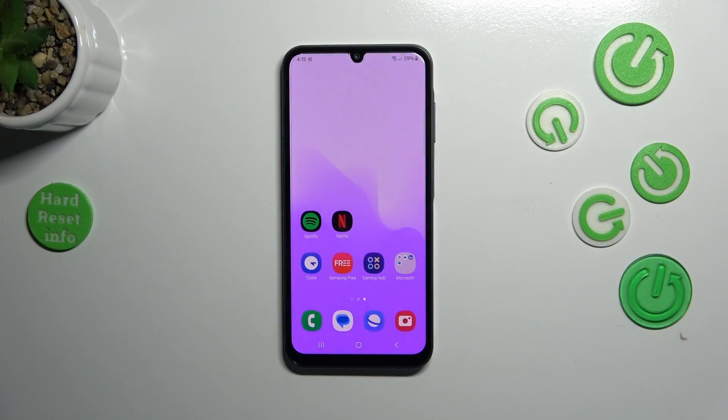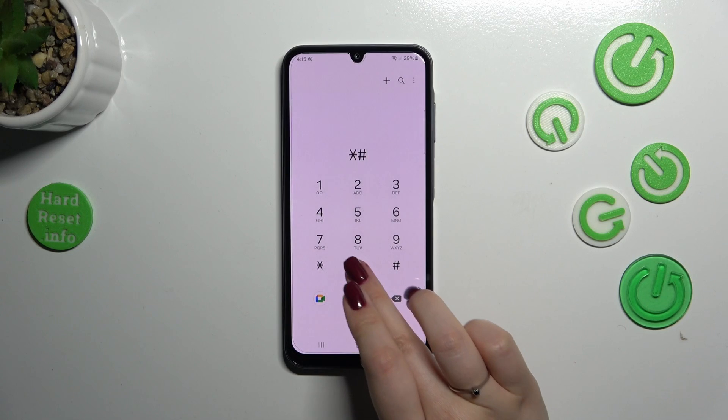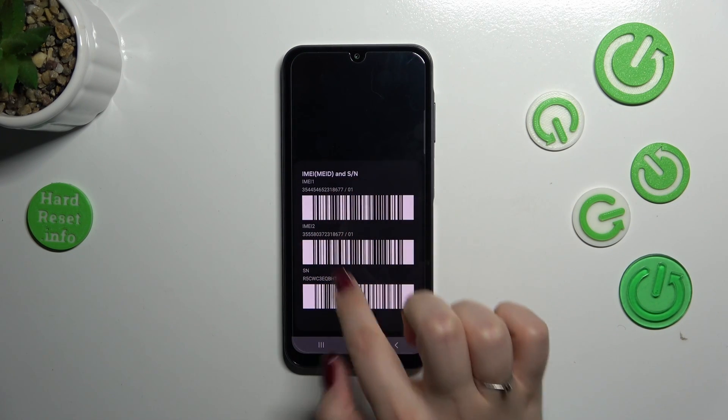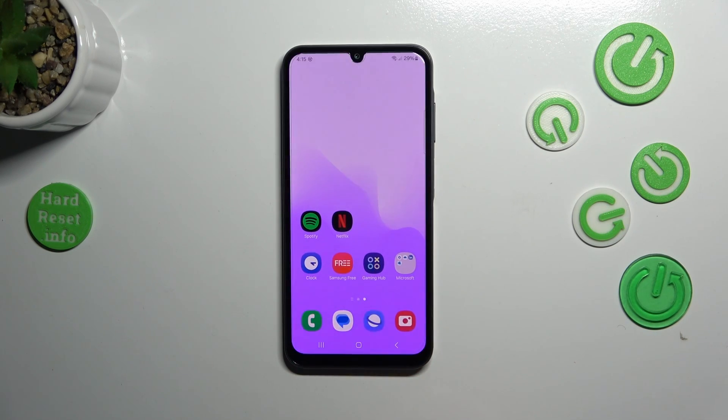So let's start with the quicker way with the usage of the secret code. We have to open the dialer and enter the code which is asterisk pound 06 pound, and as you can see, by this code we are provided with both IMEI numbers of this device. Let's tap on OK.